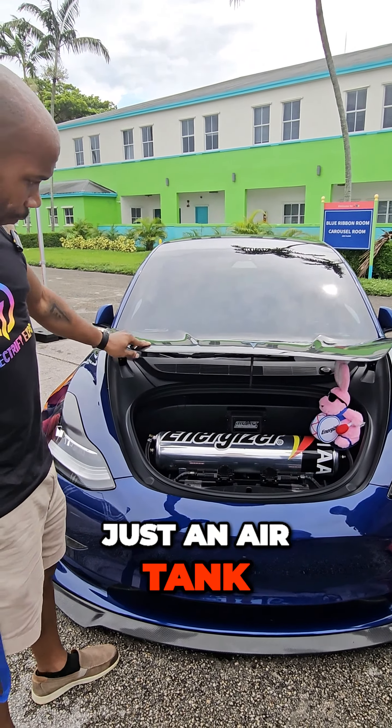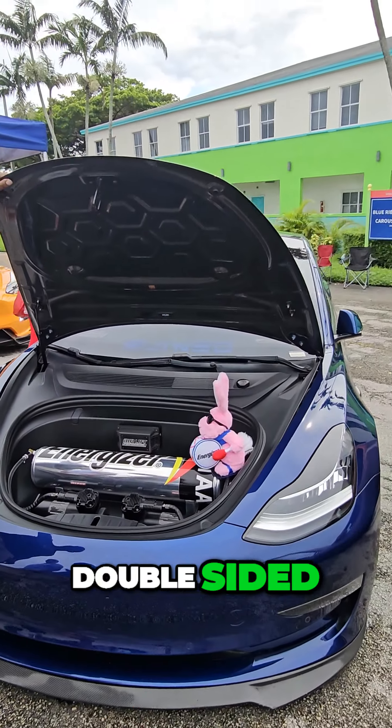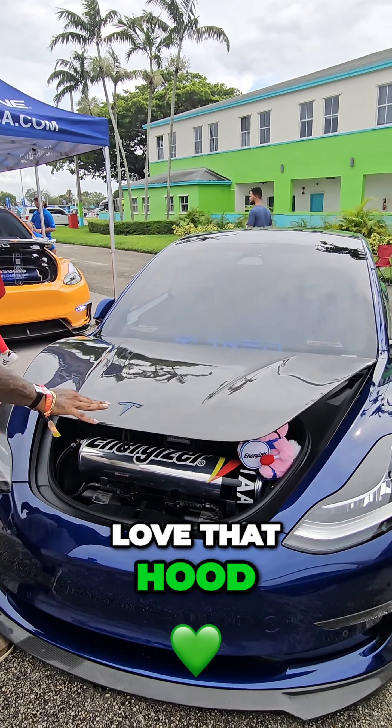He has a double-sided carbon fiber hood — love that hood. And a matching emblem to go with it.